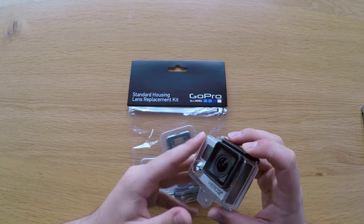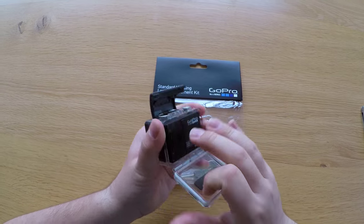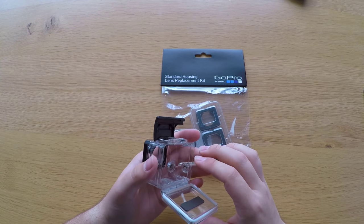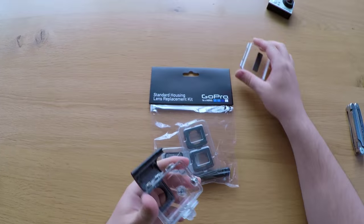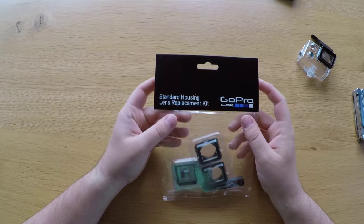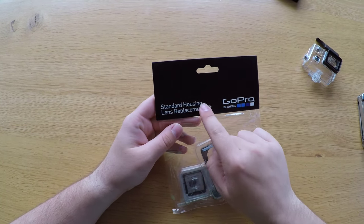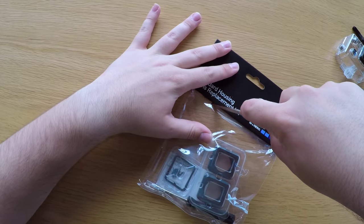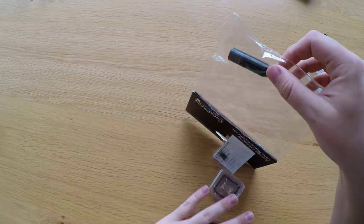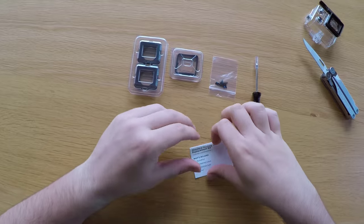First, what we're gonna do is just remove all of the things we don't need, like the GoPro itself — just put that aside — and the back door, since we're not gonna use that. Then we can start looking at the standard housing lens replacement kit by GoPro. This is for the Hero 3 Plus and GoPro Hero 4 housing.